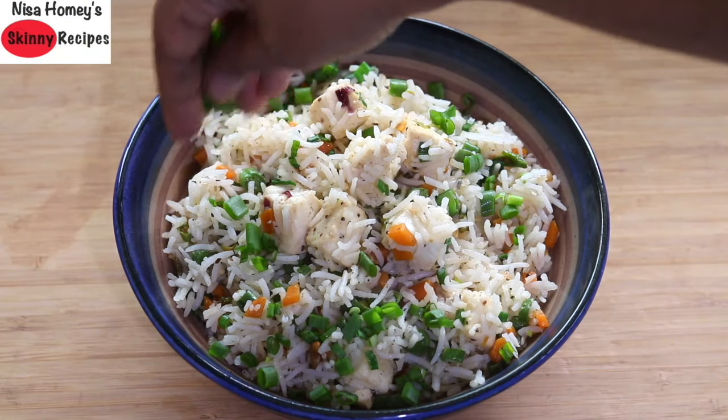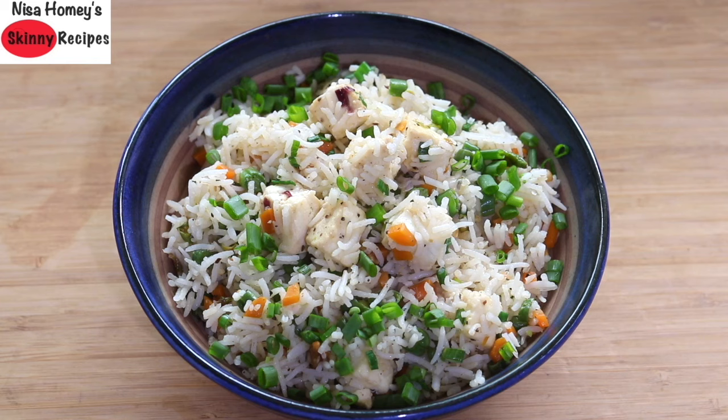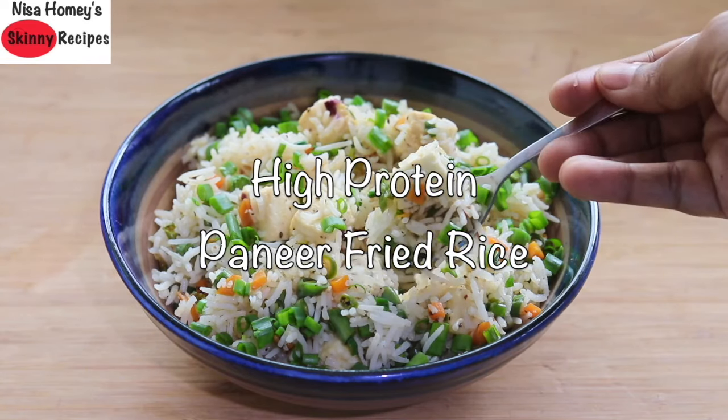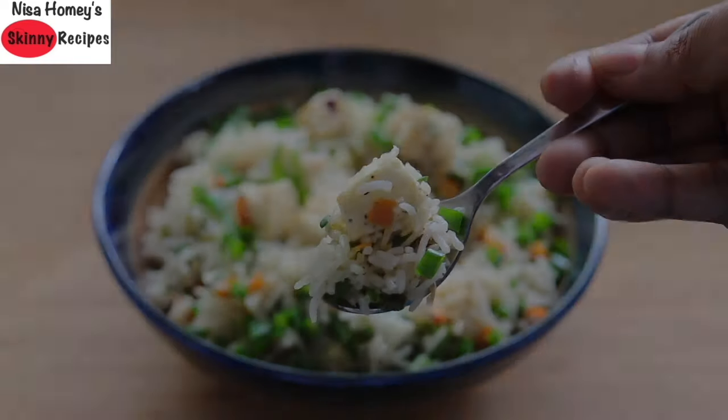Hey guys, I'm Nisha Homi and welcome back to my channel. Today I'm sharing a healthy high protein paneer fried rice recipe. Fried rice is easy to make at home in just under 20 minutes. So let's get started with the recipe.